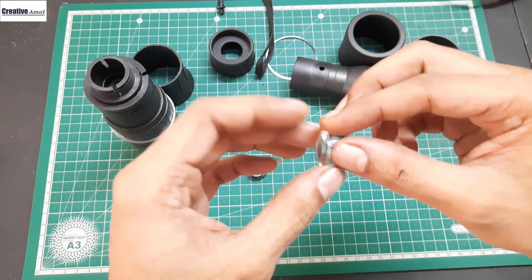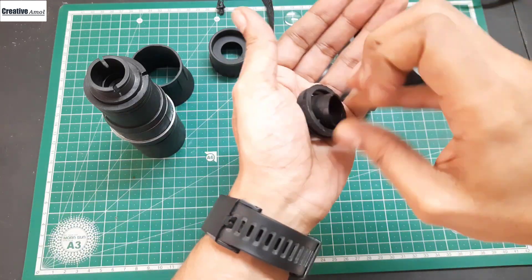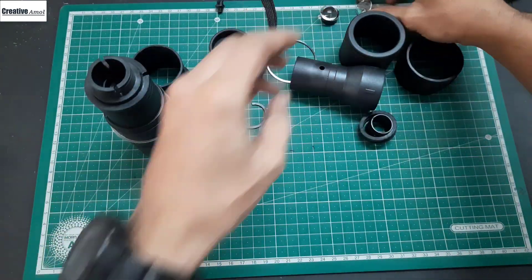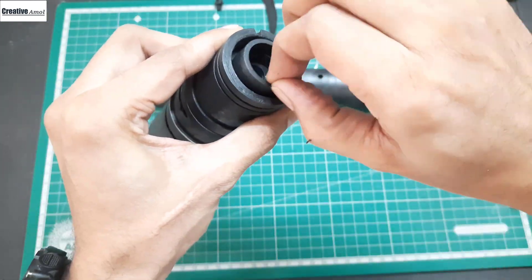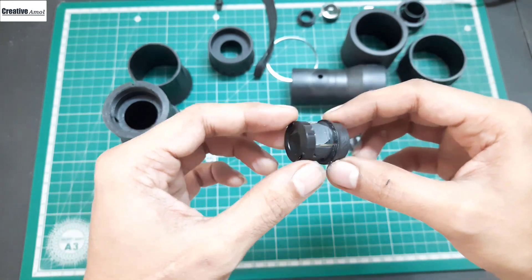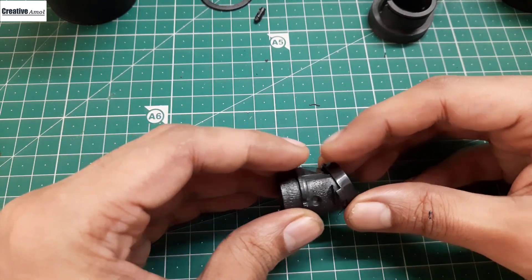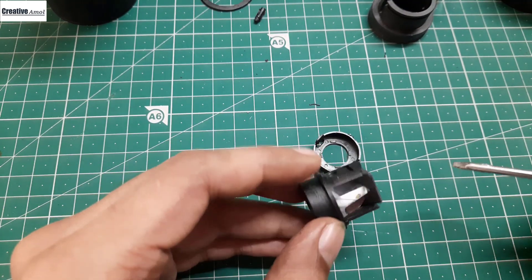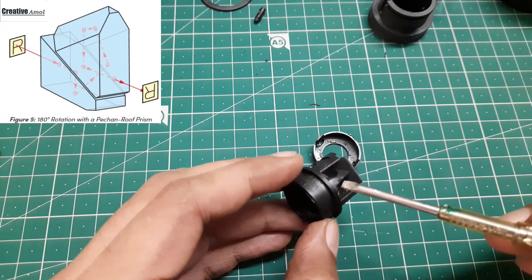As I told you, this is the plastic lens. This is the thing that I am looking for. They include this prism inside this holder. This is the first prism and this is the second one.